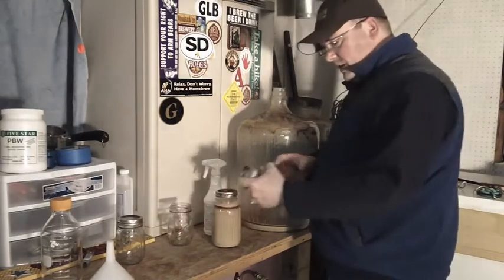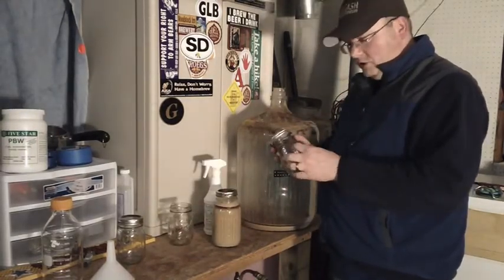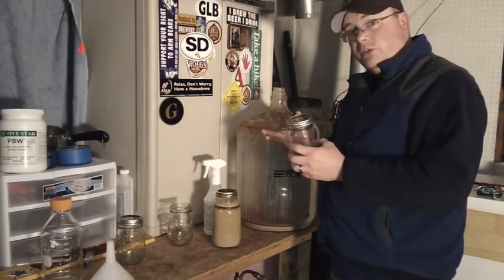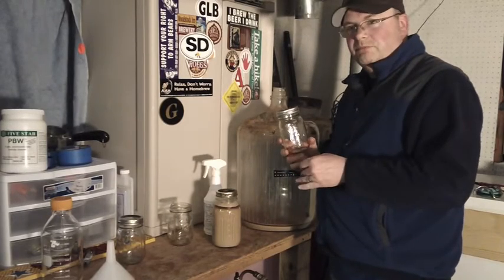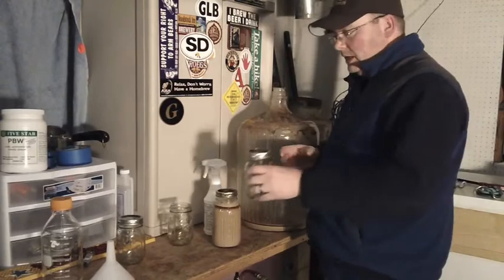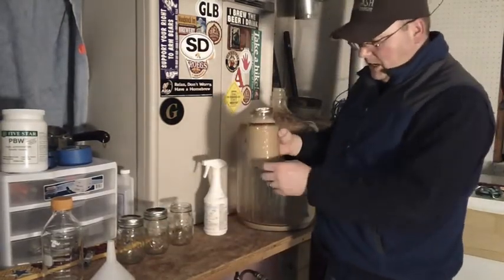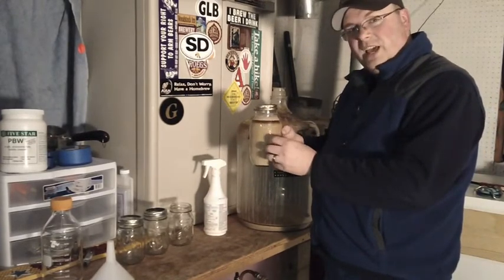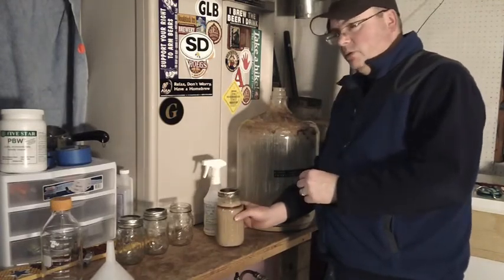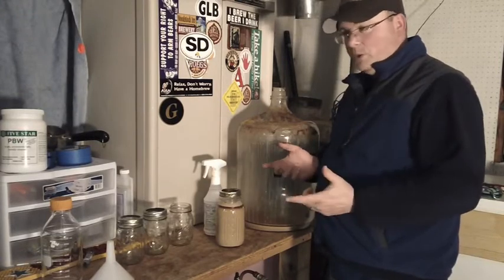A jar like this with yeast in it would probably be good in the fridge for about two weeks — you could just pitch the whole thing. If you went longer than that, say three or four weeks, then maybe pitch that into a two-liter starter just to wake it up before you put it in your beer. But it's just that easy. This isn't really yeast washing, it's just yeast harvesting. You could rinse this again with water and let it settle out, but I don't bother with that — this works just fine. When we did the Master Vlogger series, this is how we did it and it worked great.